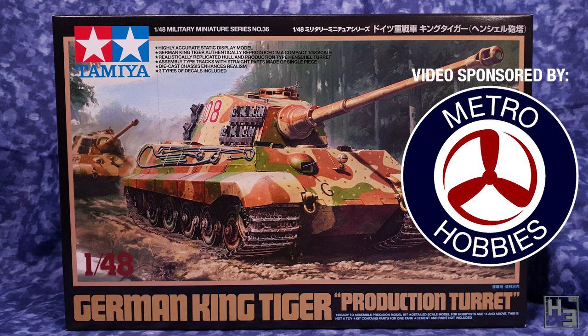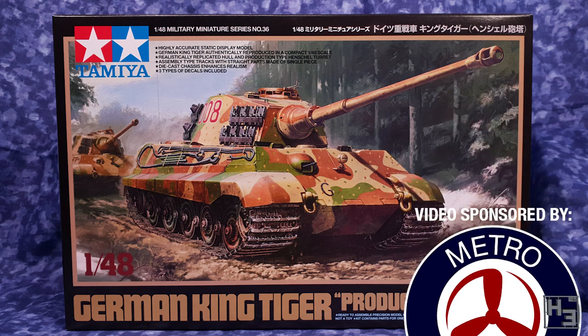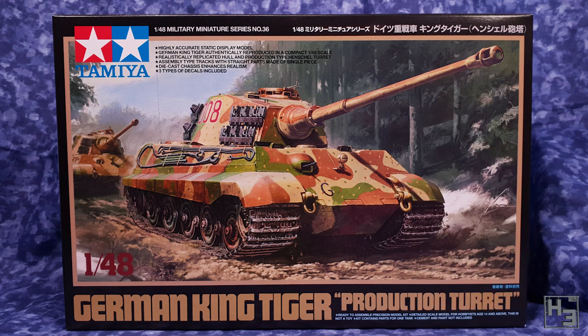If you like what you see here, there's a link in the description through which you can purchase this kit for yourself. There's also a more general link you can use to look through all of the model kits and other cool stuff that Metro Hobbies have to offer. I've already done a what's in the box video about this kit, so we're not going to look at the sprues or other box content here, but if you'd like to see that, there's a link in the description.